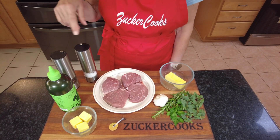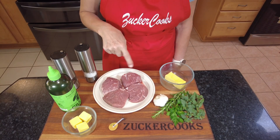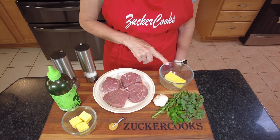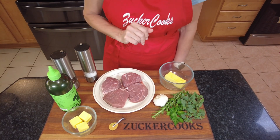So I got my ingredients: salt, pepper, olive oil, butter, obviously filet mignons, and some additional butter and garlic. I got rosemary, oregano, and parsley.